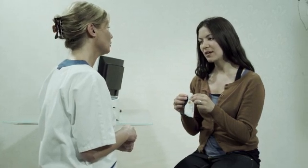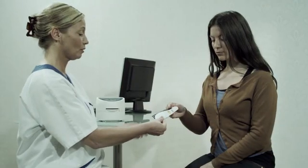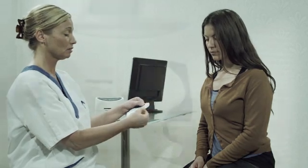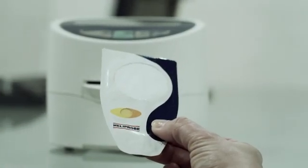Make sure the Heliprobe analyzer has been properly installed and is ready for use. Gently press the air out of the breath card without touching the transparent test zone. Make sure the transparent film is not broken.